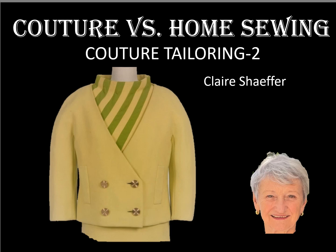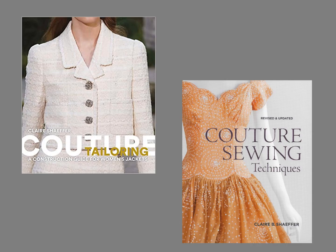Today I'm going to show you some techniques and explain how couture differs from traditional home sewing techniques. For full disclosure, I am the author of Couture Tailoring and Couture Sewing Techniques.